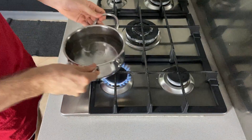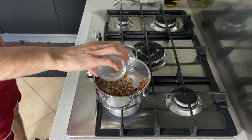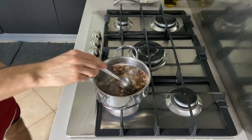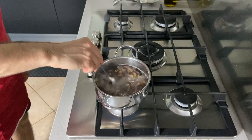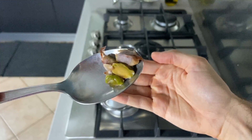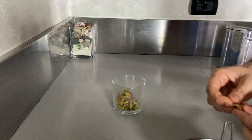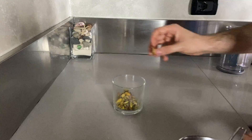Go to the stovetop and bring water to a boil. Pour in the pistachios and wait a few minutes for them to soften up. Wait until the water turns murky brown to reveal the beautiful green color that really reminds you of your childhood. Strain them and peel them to reveal that green color we're looking for.